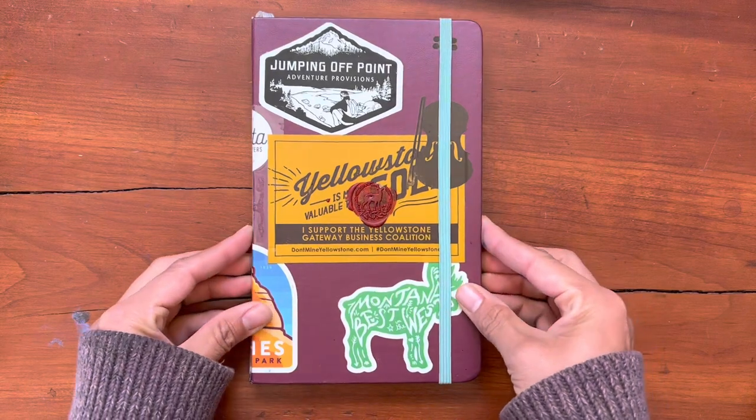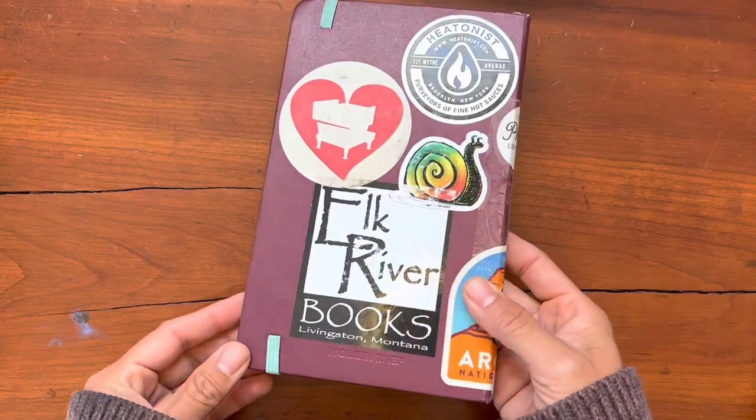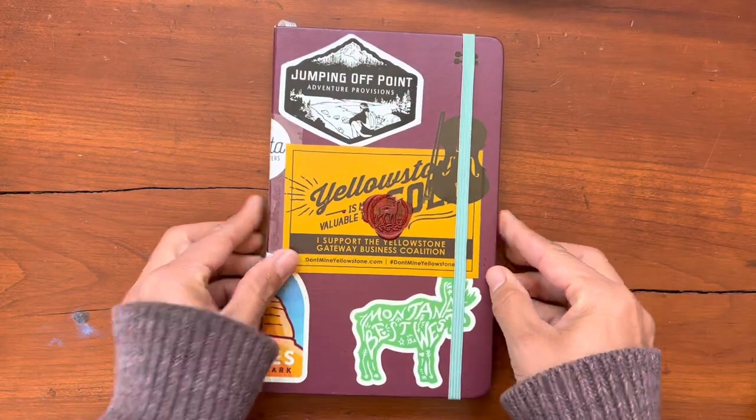Now Moleskine were my very first journal love. I've never really talked about that because I have been so in love with the Leuchtturm journals for the most part over the years.